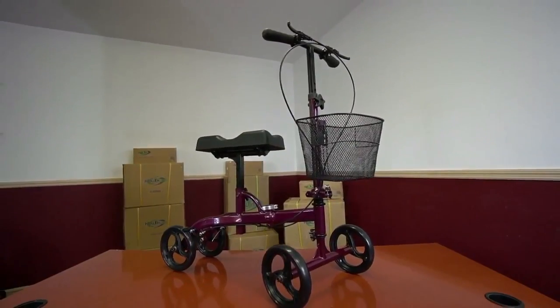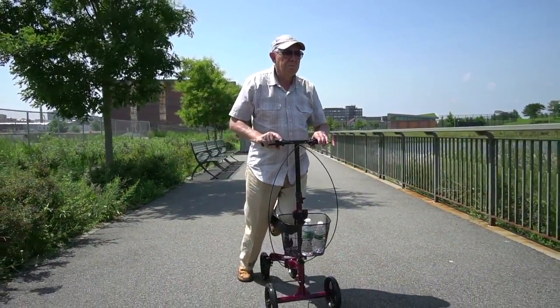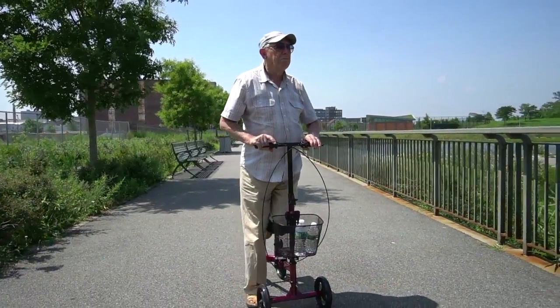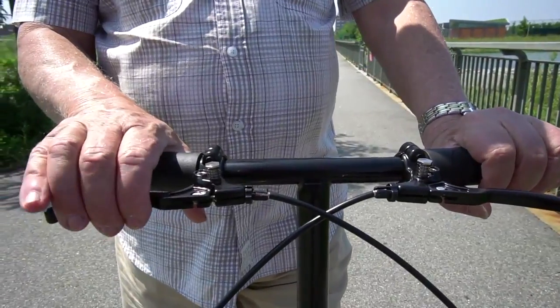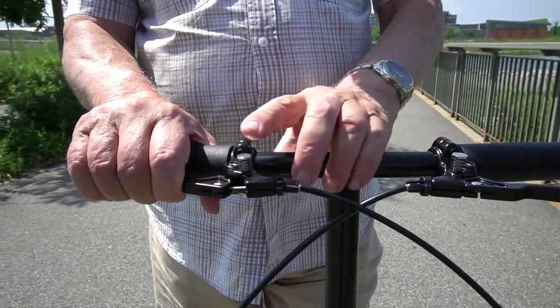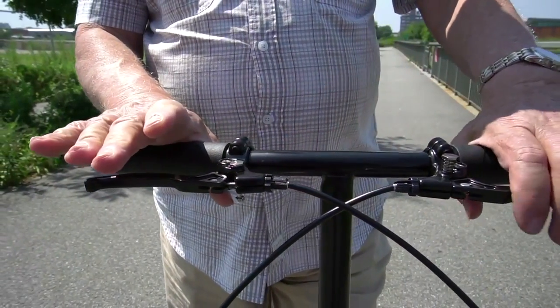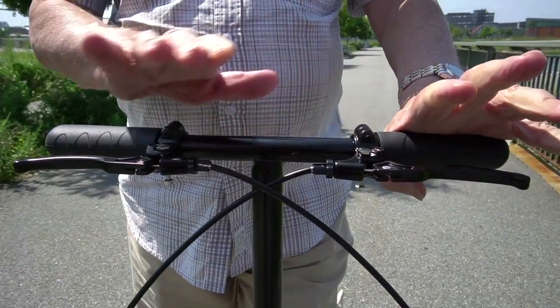Your scooter is now fully assembled and ready to go. Now you can enjoy long satisfying walks indoors and out. The wire basket is perfect for storing small items such as books, glasses, snacks or a phone. The brakes can be locked to prevent the scooter from rolling inadvertently. To lock the brakes, squeeze the handbrake and push the spring-loaded locking pin down. Do it on both sides for extra security.